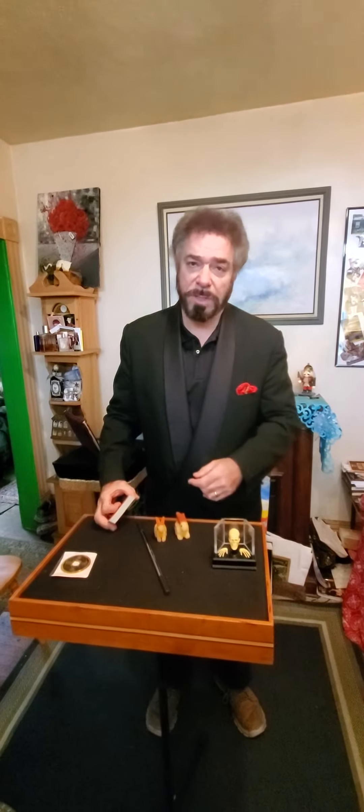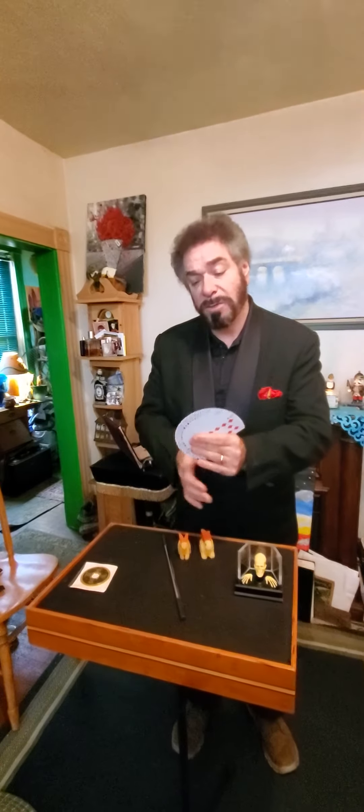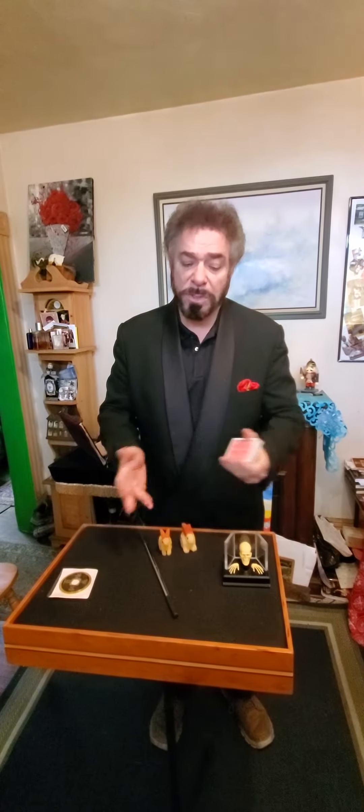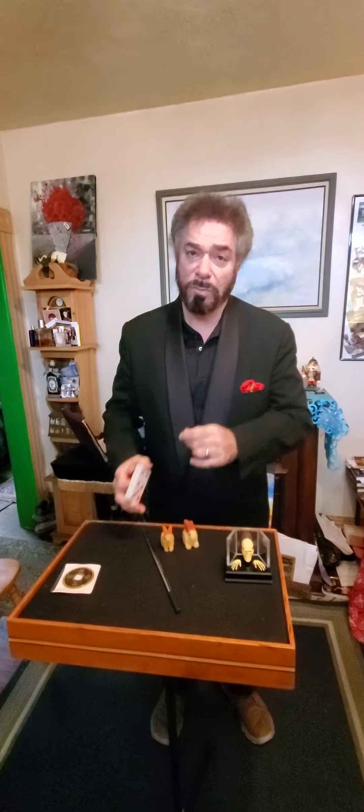Welcome to the video tutorial online magic show. Technology is great and I hope you folks are enjoying yourselves. I'm going to do a little bit just to give you an idea of what I do.